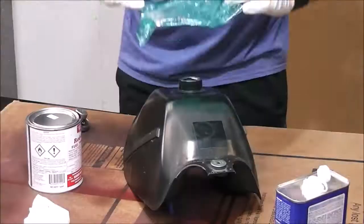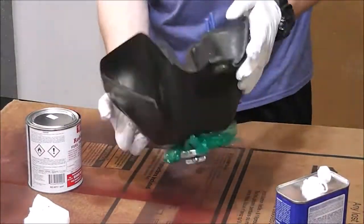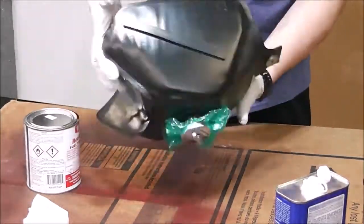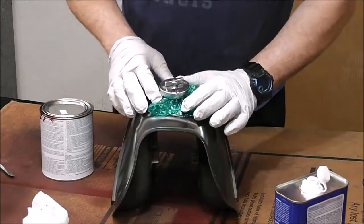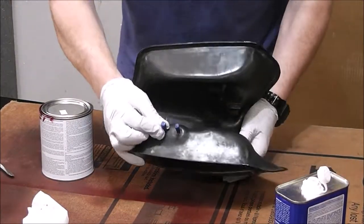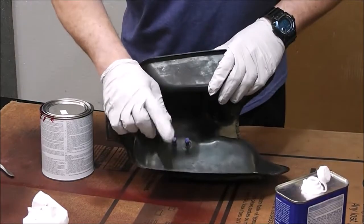All right, let's get back to it. So when you're doing this, just make sure you have a well-ventilated area. You can see I'm wearing a respirator here — this stuff is really brutal. It smells just like fingernail polish remover, it's very strong. Now I'm going to take off these ports right here, take the tape off, and we're going to drain the tank through these.